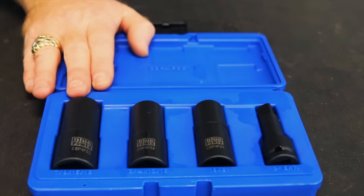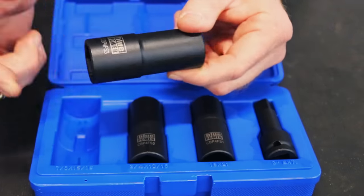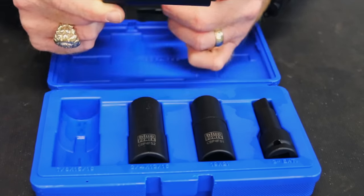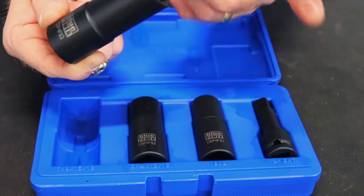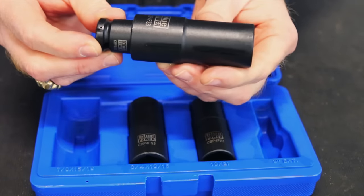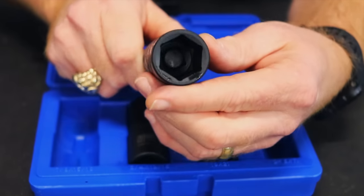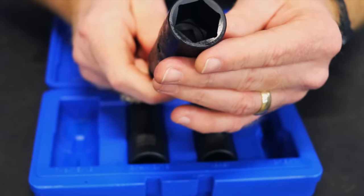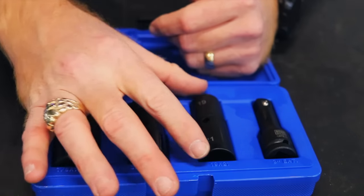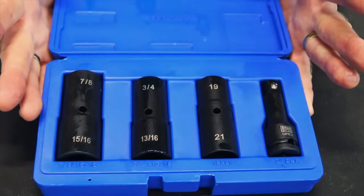A lot of people might not know what a flip socket is or what the advantage of it is, but it's pretty much used for lug nuts and the advantage is one socket does the work of two. Like on this one, you've got a 7/8ths and a 15/16ths all in one socket. If you're on the 7/8ths side, you put the extension in there and there you go. If you need the 15/16ths, pull it out and go the other way. This one is the 3/4 and 13/16ths, and this one is the 19 and 21. Those are the most popular sizes you're going to run into.